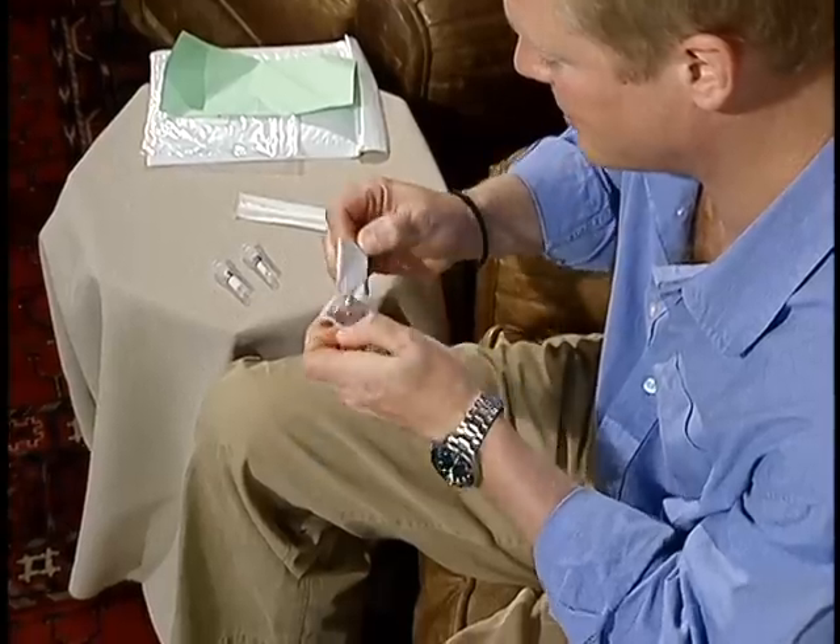you'll find two swabs with your package. With clean hands, carefully open the plastic wrapper, being careful not to damage the scraper tip.